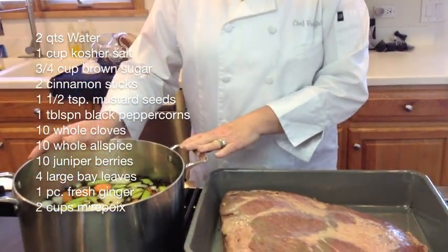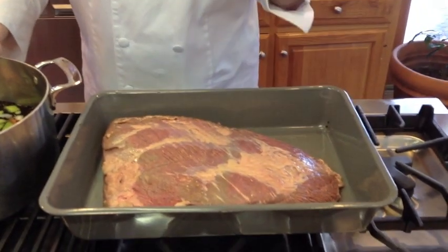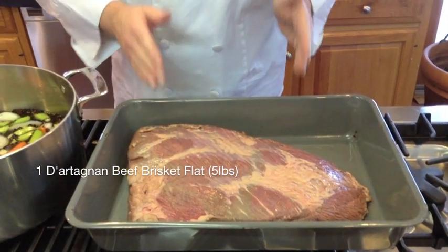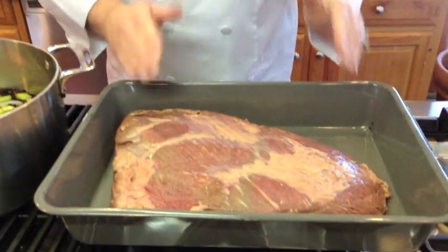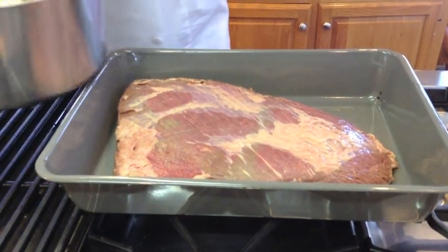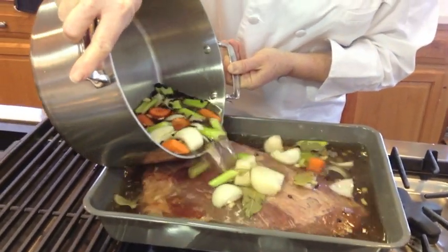The brine has been made and cooled to room temperature. Now we're going to put the brine on this fabulous piece of fresh beef brisket — it has not been corned, that's what this is for. What I like about this is you get to choose exactly what you're eating. With those bagged corned beefs, you cannot see what's in the bag — all you see is liquid and a piece of beef. Start with great, end with great.